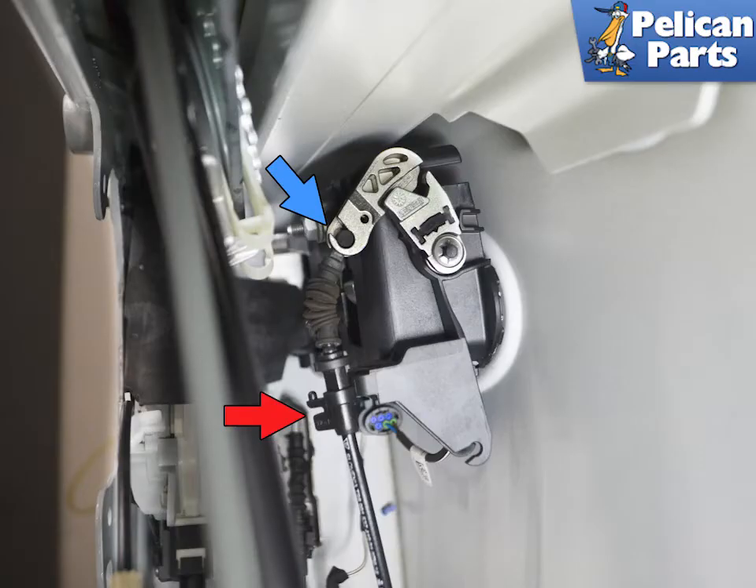If you do not need to remove the latch, begin by releasing the Bowden cable from the latch to the handle. Turn the base of the connection 90 degrees and pull it out from the holder (red arrow). Then lift up on the cable until you can remove the ball end from the handle (blue arrow).